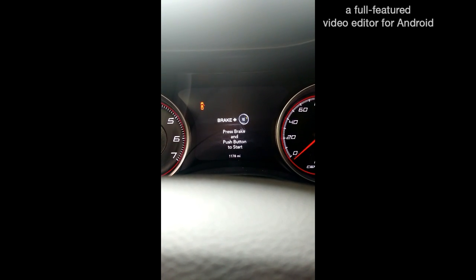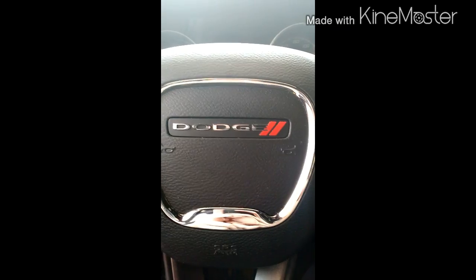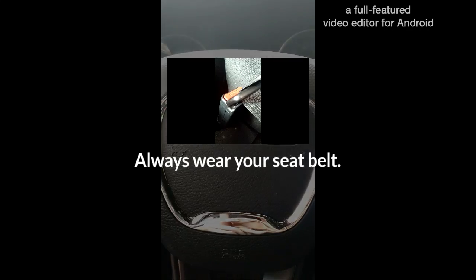The chime is an indicator that your seatbelt sensor has successfully been turned off. If you'd like to turn it on at a later date, you just do the same process shown in this video again. If you have any questions, just leave them in the comments below and I'll be happy to answer them. Thank you for watching my video.